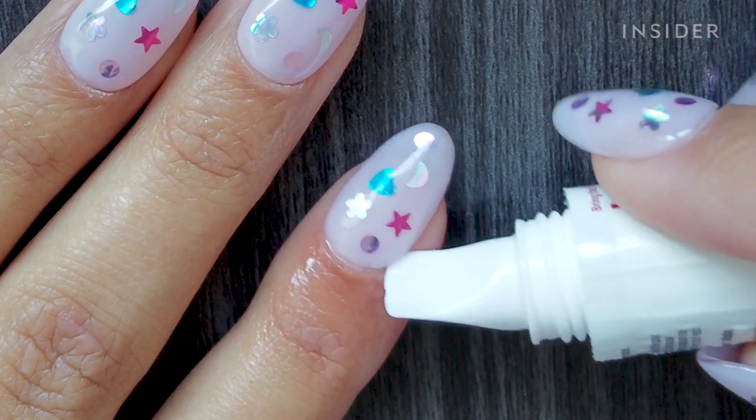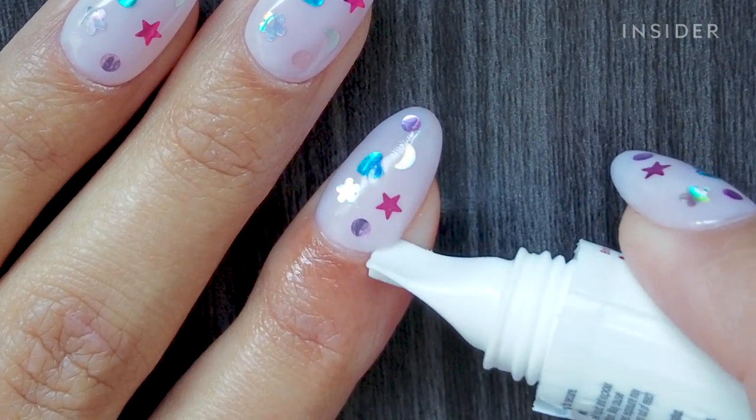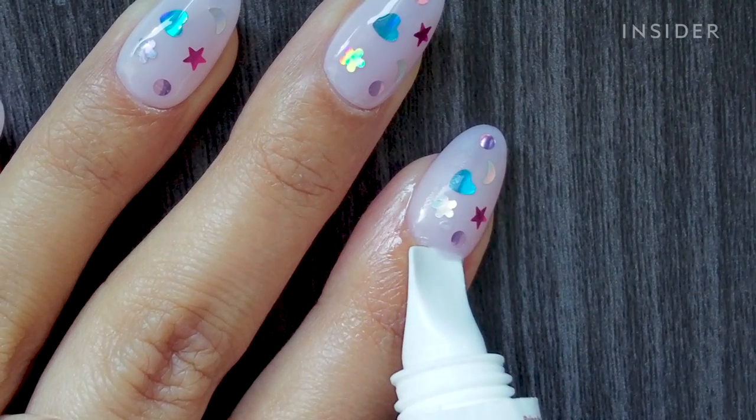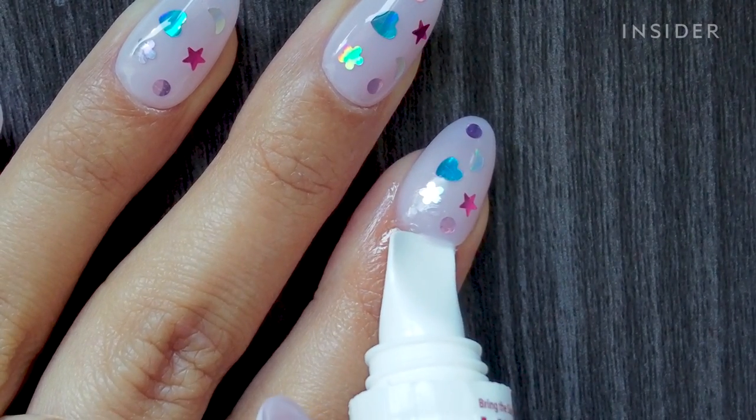But I think I can make this work. I feel like the right side of my pointer finger has the air pocket in it. Alexa, set a timer for one minute.